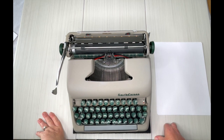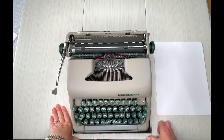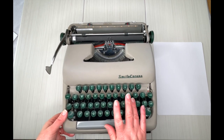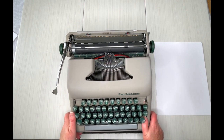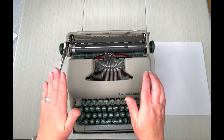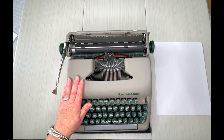Hi everybody, this is Laura with Jot and Tittle Typewriters. I have a Smith Corona Sterling. These are just great typewriters, gotta tell you. This is your just basic beige with the green keys — this is a 1956. If you are just looking for a solid vintage manual typewriter that's gonna be with you for the long haul, the Sterling is your go-to typewriter.